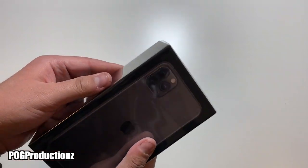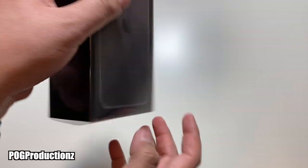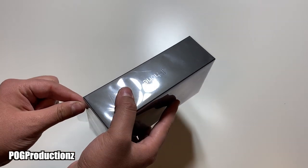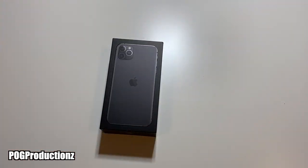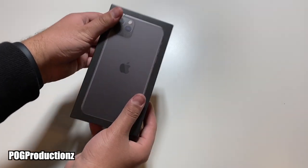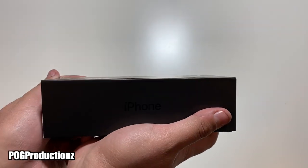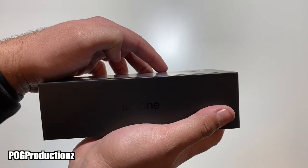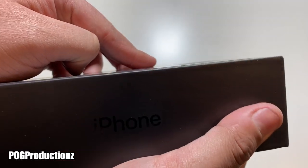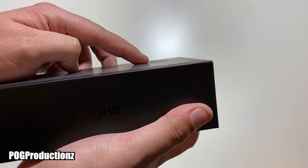So without further ado, let's go ahead and open this up. As you can see we do have this pull tab — it's nice that Apple gives us this so you can just go ahead and pull this. And here we have the box without the plastic wrap. You can see the iPhone part here, and this camera portion also sticks out, as does the phone itself.